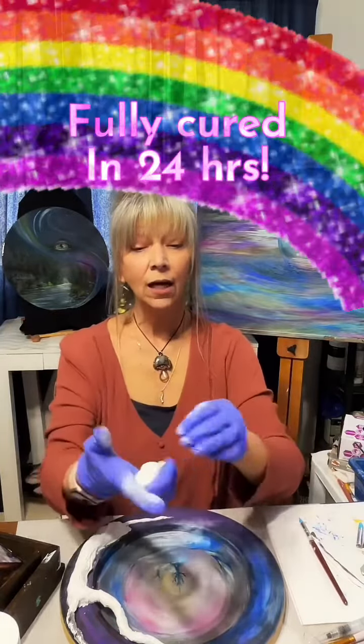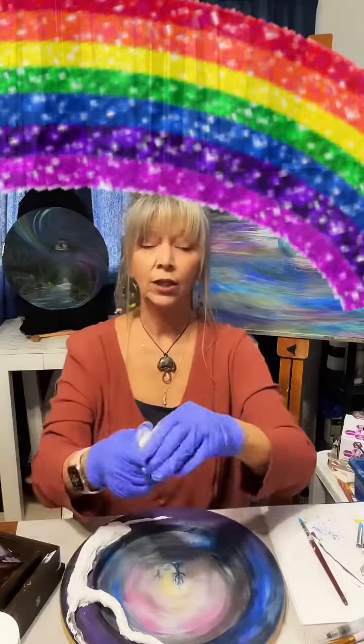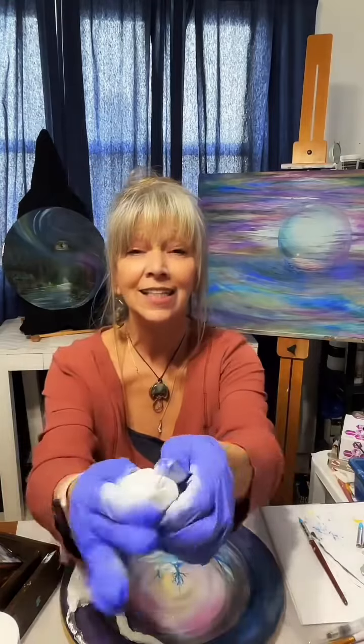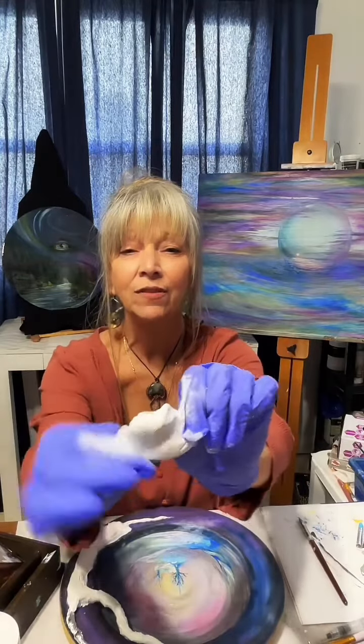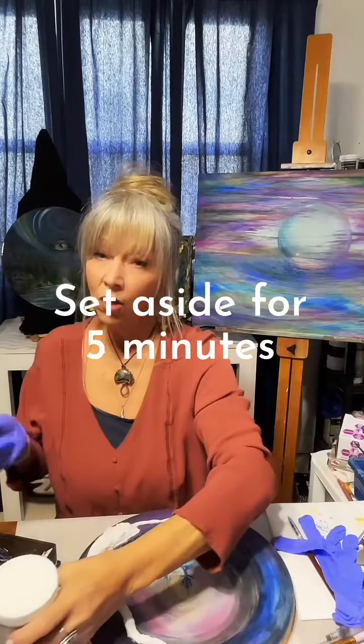Once it's done, you can set it outside — it's rock hard — and you can sand it, drill it, paint it, and all that. When it starts to get sticky and you can't see a variation of color, just set it aside for a few minutes. But it does go a long way.